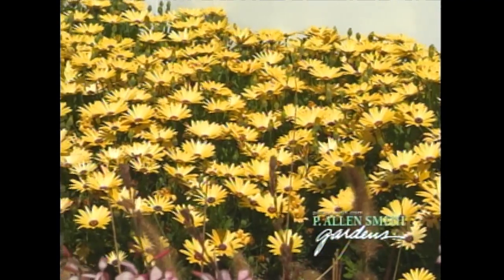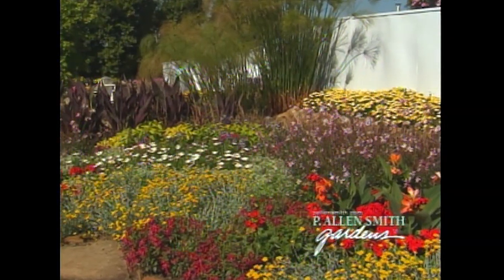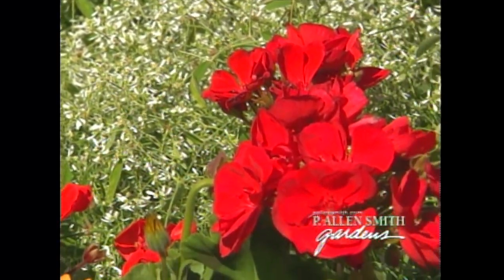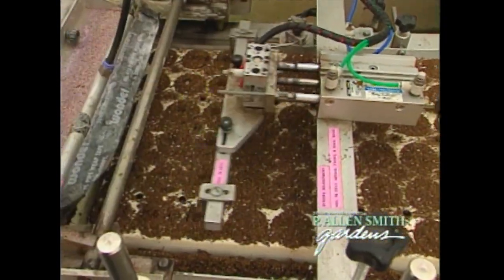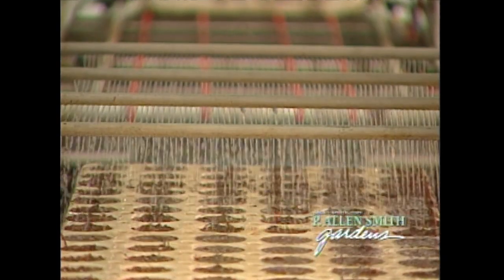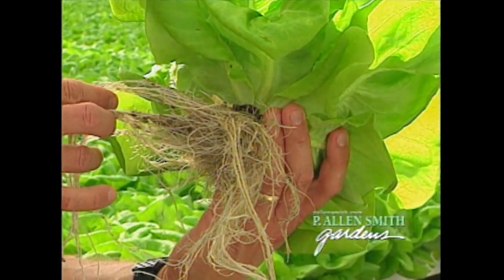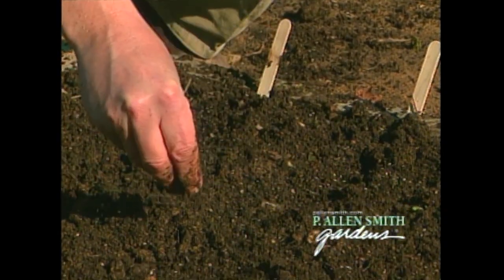Seeing early color makes me daydream about what I plan to do in my garden, and it reminds me of a garden I visited back in the spring, where I got to see a display of gardens in full, vivid bloom and foliage. I'll take you there a little later in the show. And while we're in California, we'll meet up with the producers of Live Gourmet, a line of hydroponically grown lettuce that you've probably seen in the grocery store. This is a wonderful way to enjoy fresh lettuce while it's too cold to grow your own. But if you want to grow your own, I've got a few tips that will help you get a jump start on the season. So stick around for that.